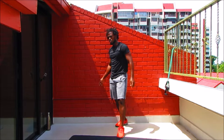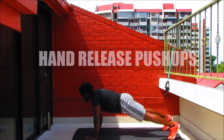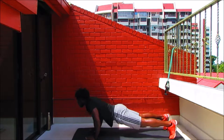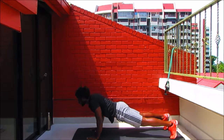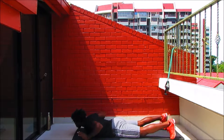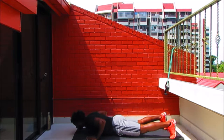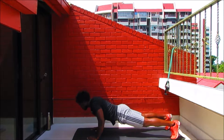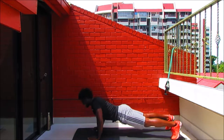Up next — hand release push-ups. Come to a strong high plank, keep that bum up, lead with the chest, elbows behind the shoulders. Gently place yourself down, release the hands, and come back up as a whole. Any point of fatigue, come to your knees and press your way up. Don't stop working — use the modification as necessary but don't abuse it. Release the hands, press it up — two more, one more.